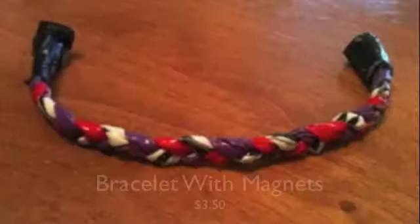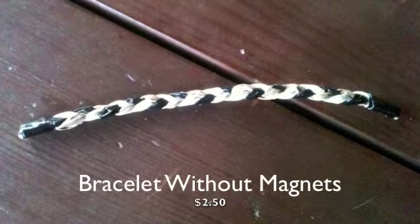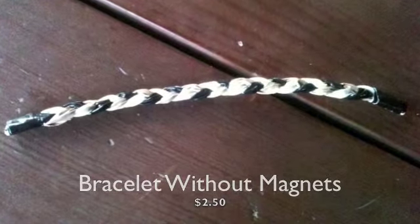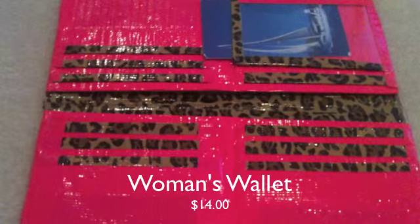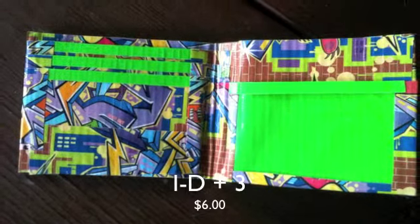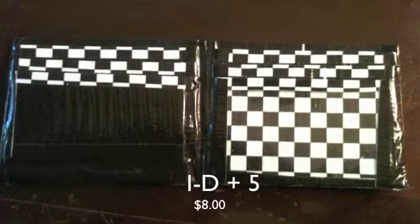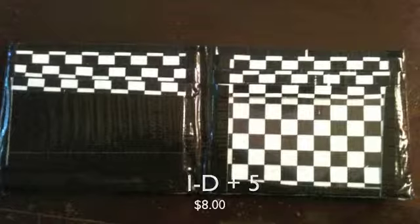I'm not pressing it. I'm going to flash some pictures at the end, and prices and stuff, so see you guys later. Thank you.